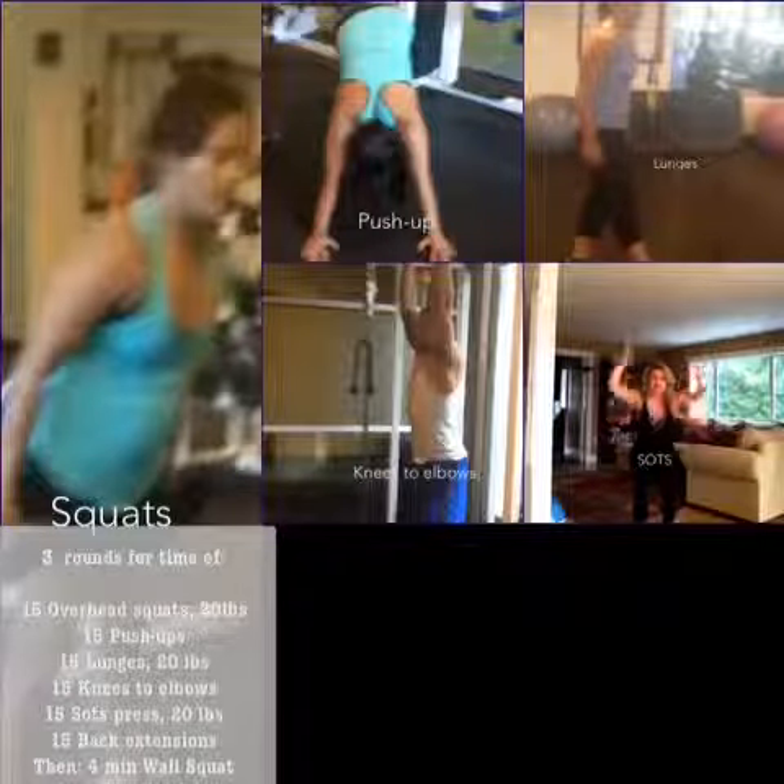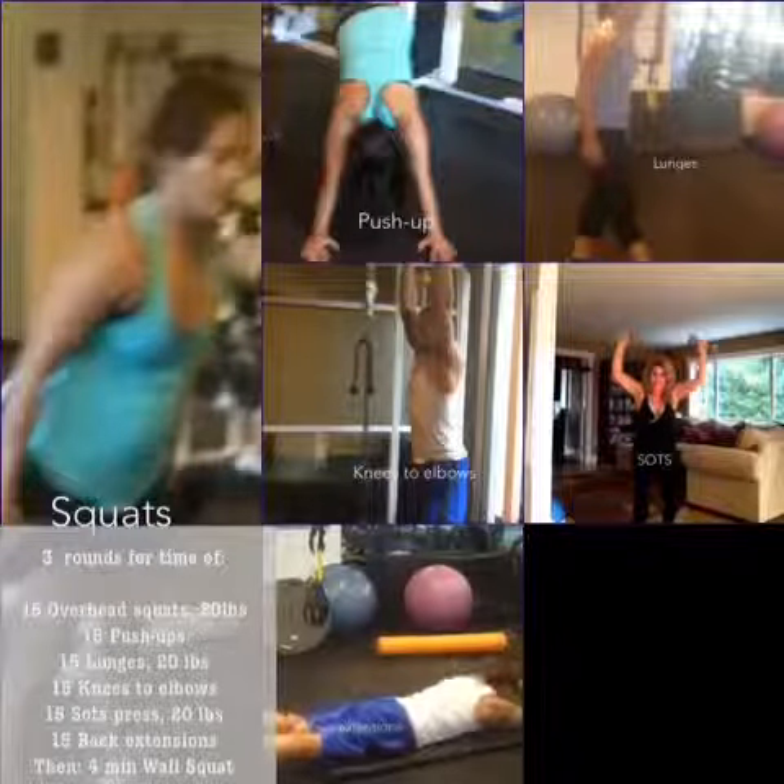Next up are sots — just get down as low as you can into a squat and thrust up, just like you do with a thruster. That's working your shoulders.